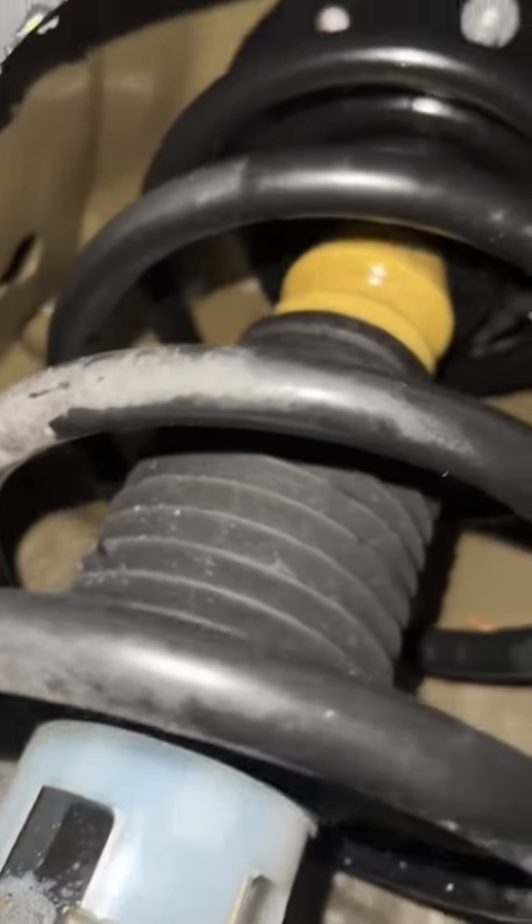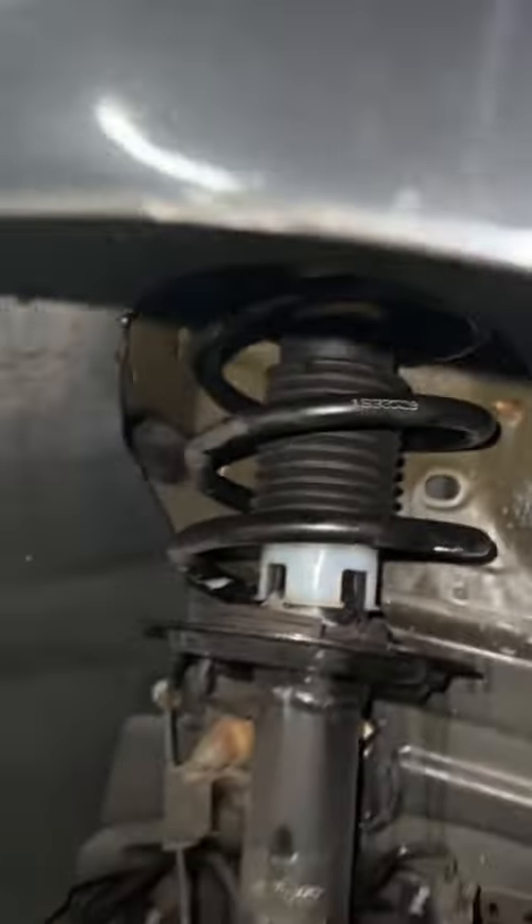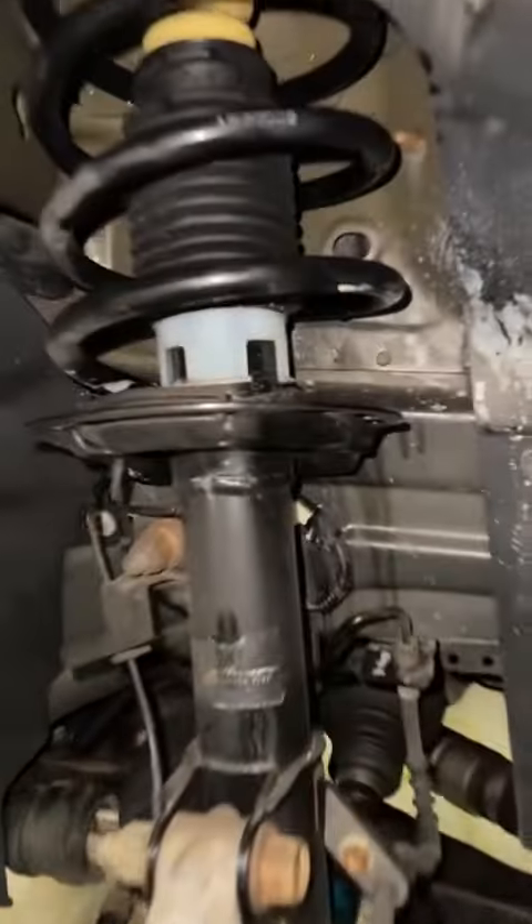I sprayed down white lithium grease to try and maybe see if something's rubbing. I don't know what's going on. These are new struts — they don't look new, but they're fairly new. They're less than a year old.